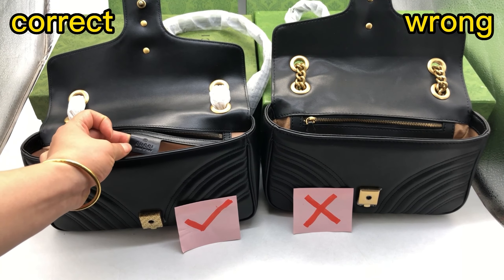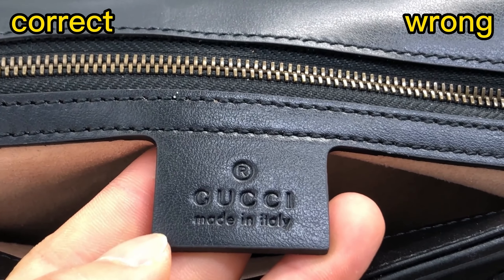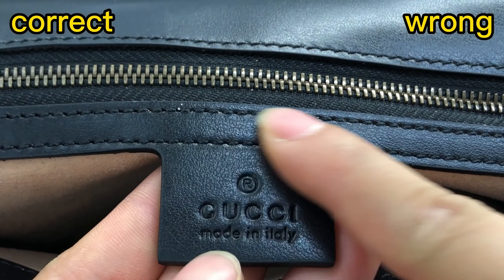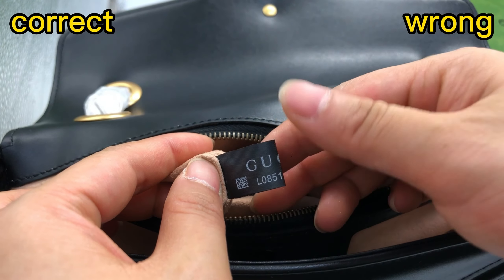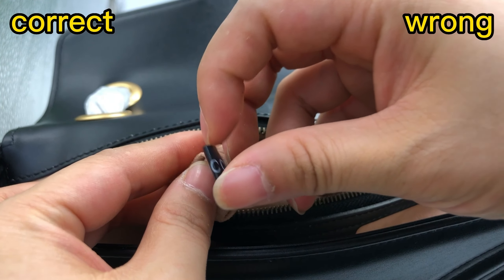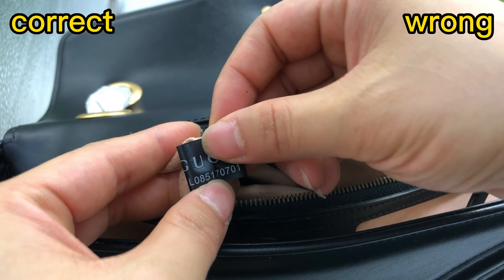Check the inside — correct one. We can see the beautiful Gucci logo, 'Made in Italy,' and the R-mark embossed here. The stitching above it is also quite nice. Inside the bag, we can see a tag with the series code inside. This is correct.